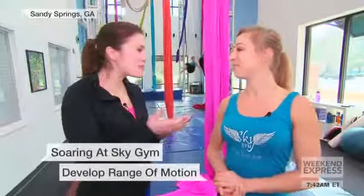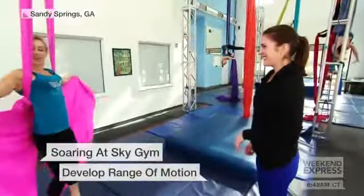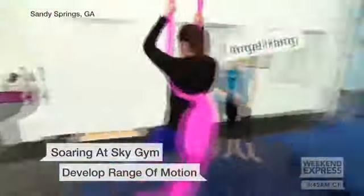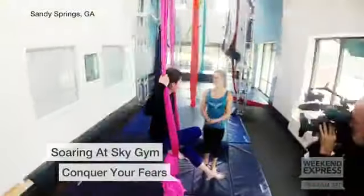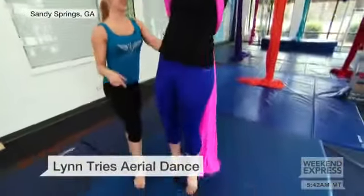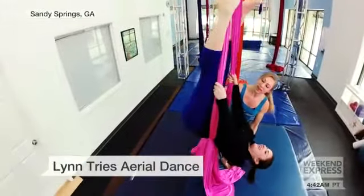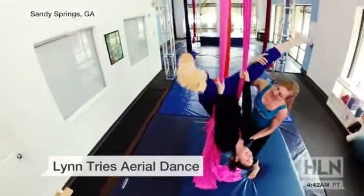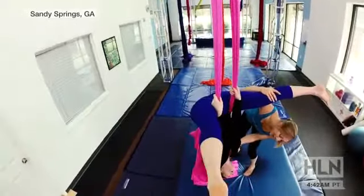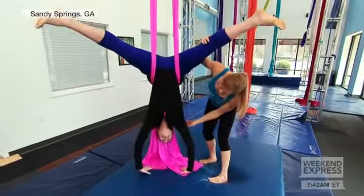Okay, put me to work — I want to see how this goes! This is called our angel hang. All core here. There you go — legs go wide. Bring them wide and that's your finishing pose. Let your hands go and trust. You got it.